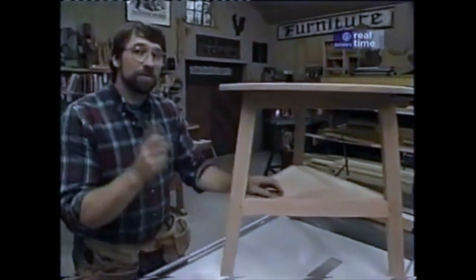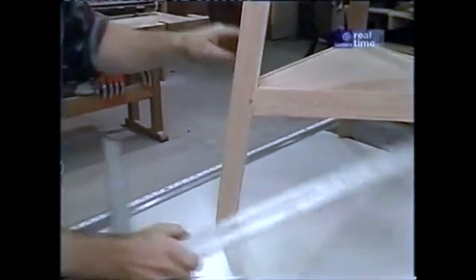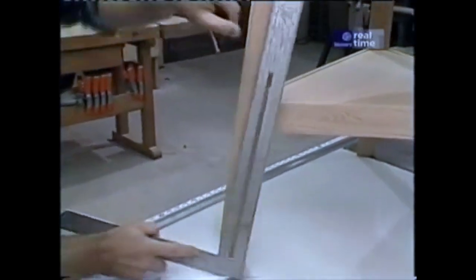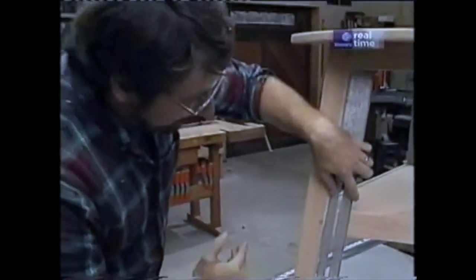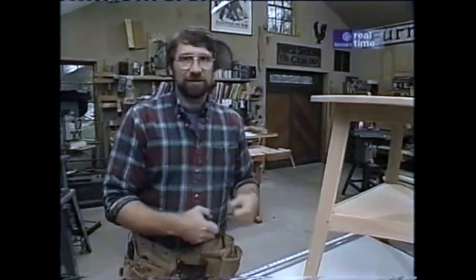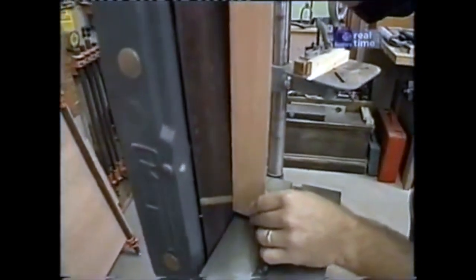Before I can assemble the base, there's one more thing to do to the legs. Looking at the original, I noted that the outside of the leg was straight, but the inside was straight only from the top down to about the bottom of the lower shelf, then it tapers in about three-sixteenths of an inch overall. That gives the piece a little more elegance. To make that taper, I could belt sand it, hand plane it, or do it on the jointer, but I'm going to use my stationary belt sander, just holding the piece in a vertical position to give it a little taper.